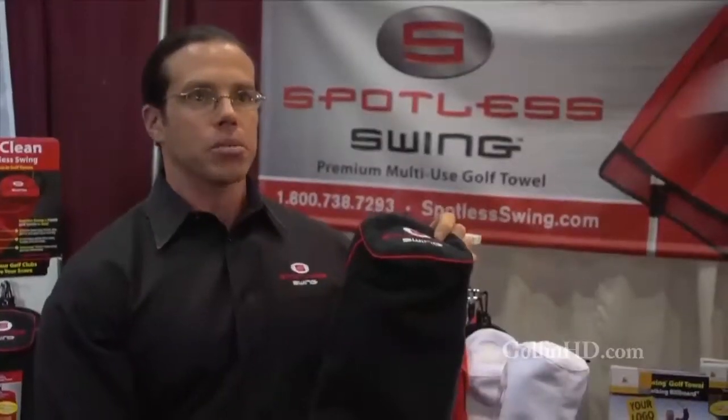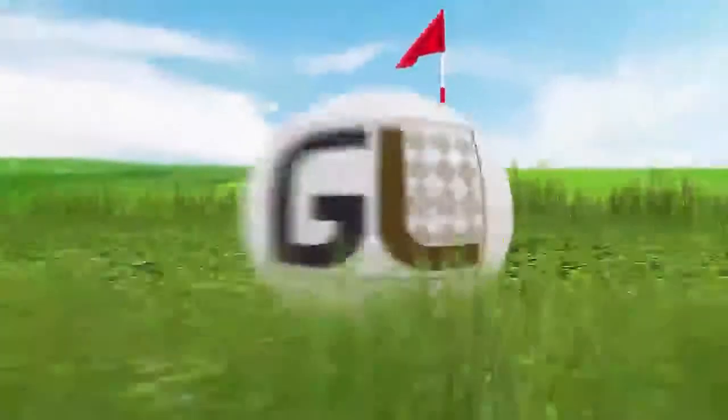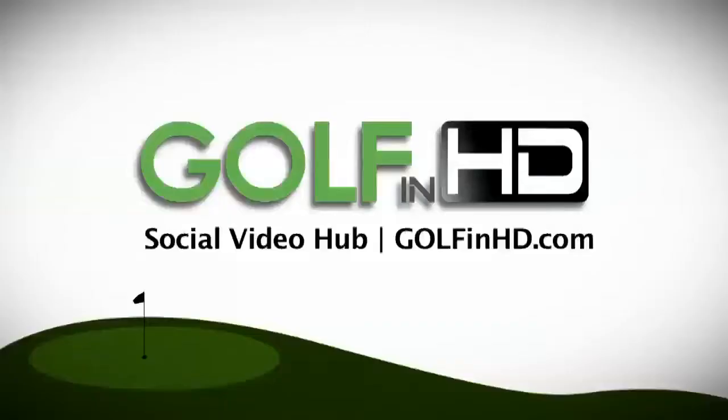If you want to learn about custom embroidering a Spotless Swing Golf Towel, you can find out more information at SpotlessSwing.com. To see more videos from Golf Life, make sure you check out our channel, GolfNHD.com.